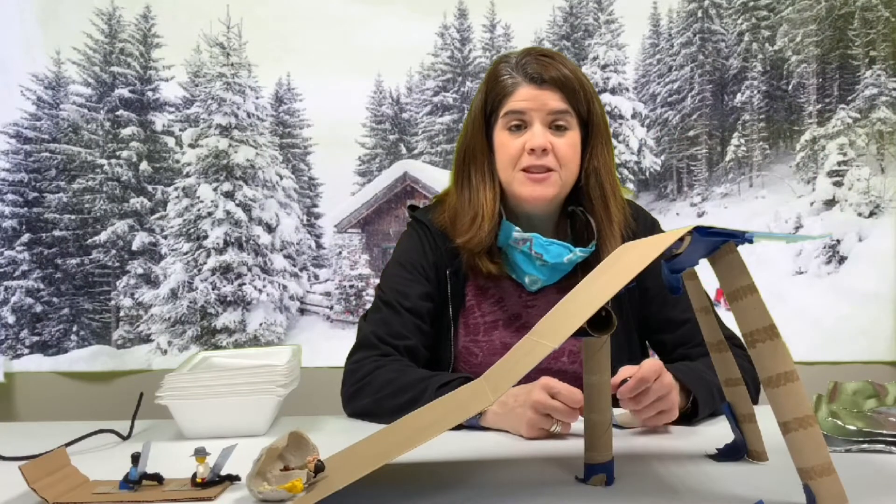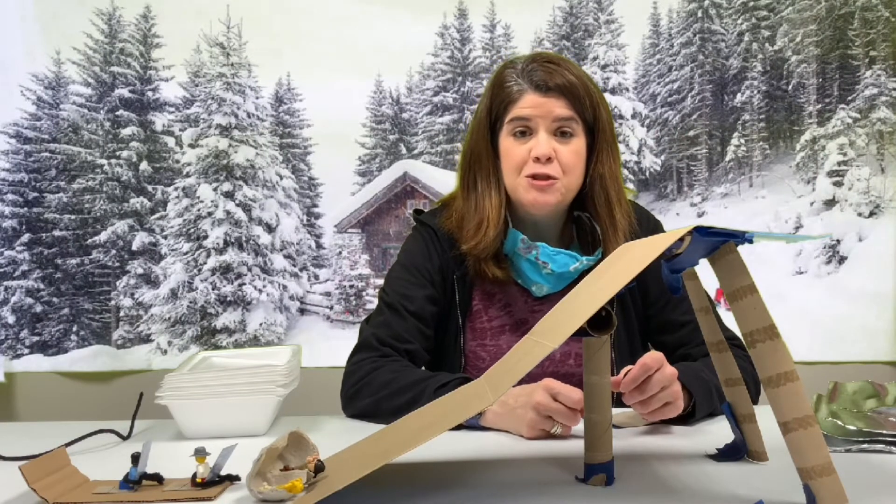Hi friends, it's Ms. Noreen. This month for STEM, we're having the Winter Slope STEM Challenge.